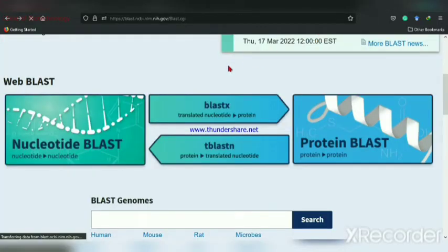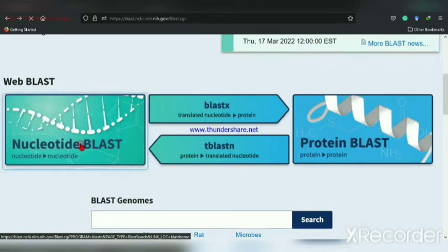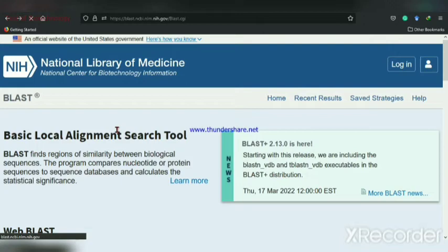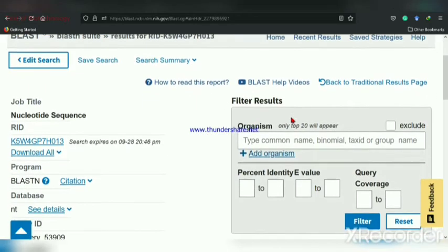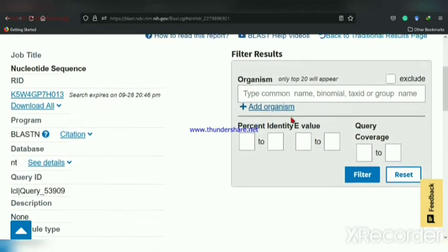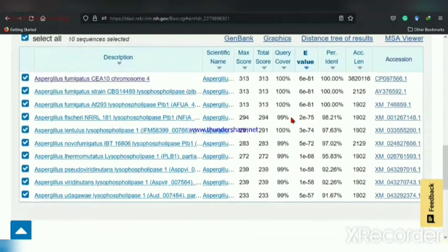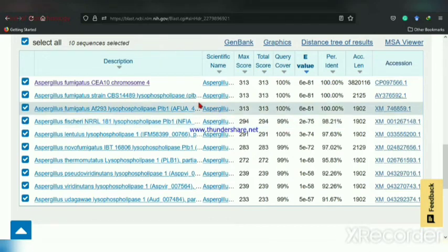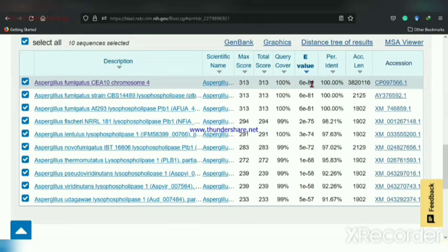To check your primer, you can BLAST it using nucleotide BLAST. After running the BLAST, you can check the accession number, E-value, and also query coverage. Generally, the query coverage should be 100%. Your designed primer should hit the exact sequence of that particular species.